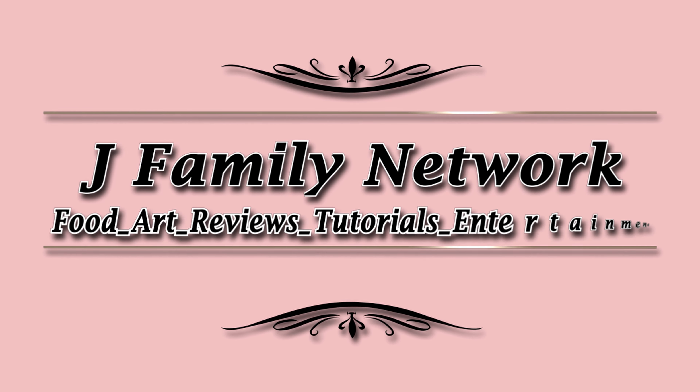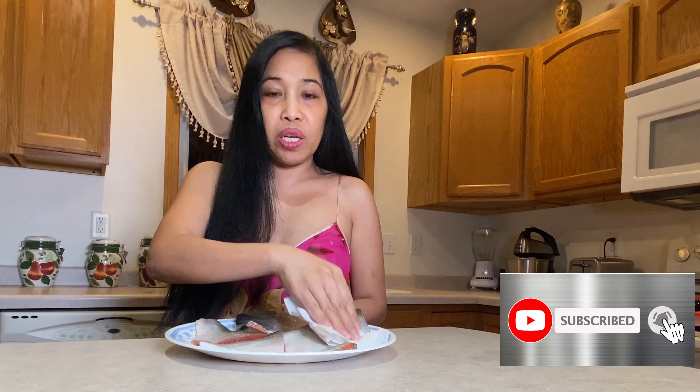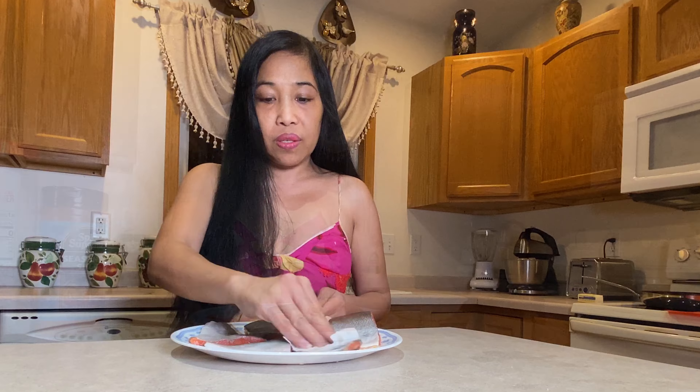Welcome back to our kitchen. Today I need to show you how to make fast and easy garlic buttered salmon. I already removed the scales of the salmon, so this is already clean. I always wash it very well, and after that you need to dry the top — the skin of the salmon — so that it's dry and the skin will be crispy.